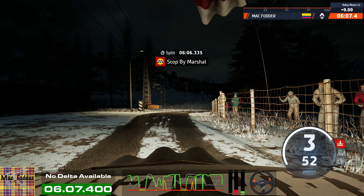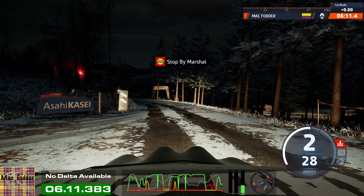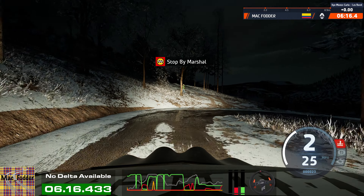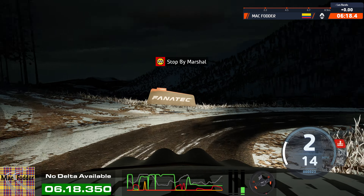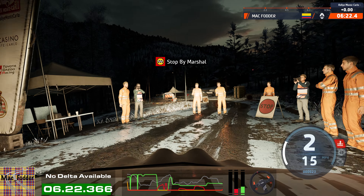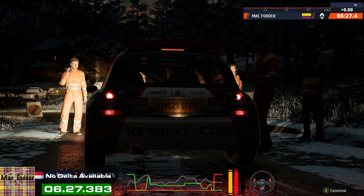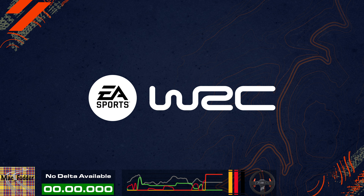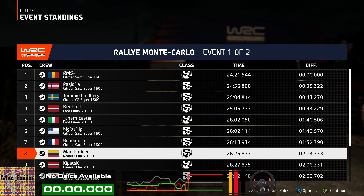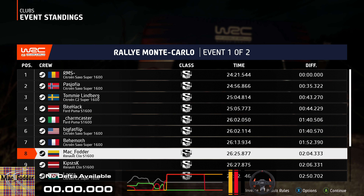Ok, ok. That's a 6 minute 6.3. I'll see you next time.